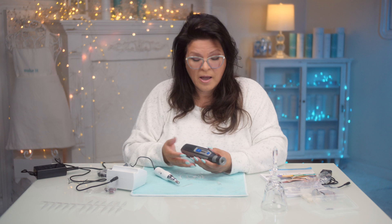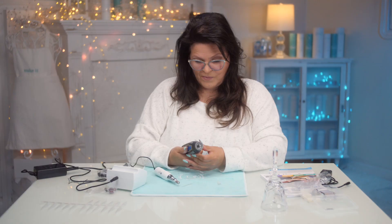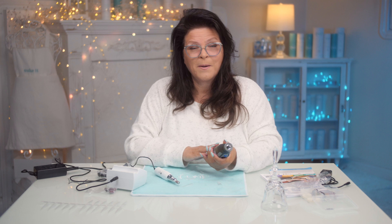If my nail technician had that Dremel, I would literally not sit in the chair. And I've known some people to use this, but their clients did say how it burned their natural nail bed when they were working with it — and how could it not?